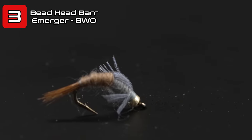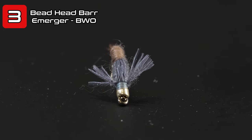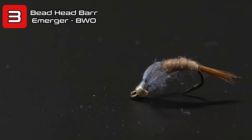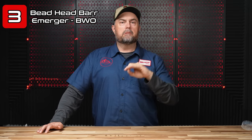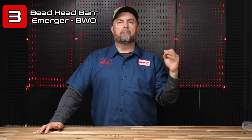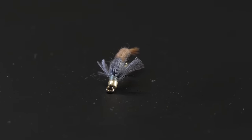One of my all-time favorites comes in at number three, and that is the Beadhead Barr Emerger. The Beadhead Barr Emerger by John Barr is arguably one of the better baetis patterns I've ever used. This is more of an emerger pattern, so I'll use this as a dropper on an adult mayfly, or sometimes with a little lightweight indicator as the fish start to move towards looking at the surface. We'll have a link where you can click to see all the tutorials, and if you don't tie, we have them listed for sale on our website as well.